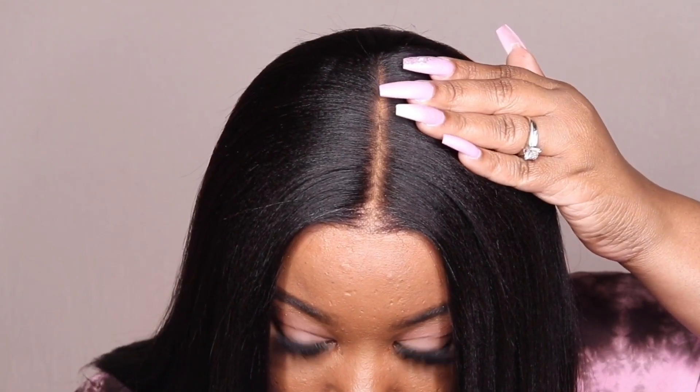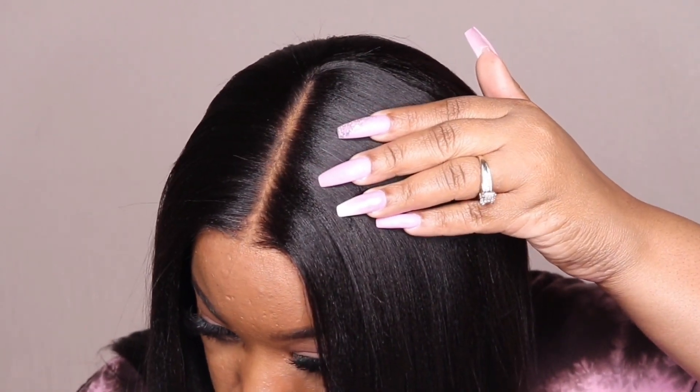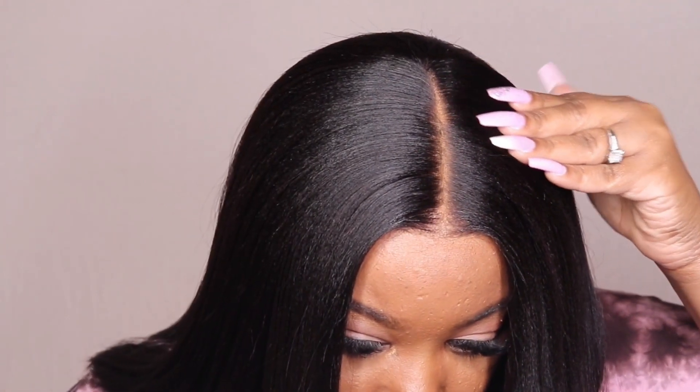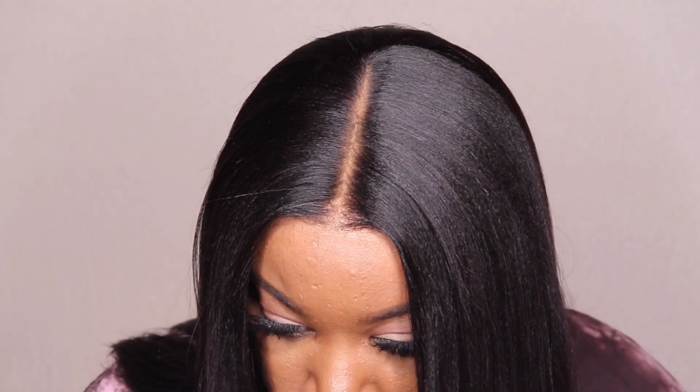The 180 might be a little bit on the heavier side. As far as the parting space and the bleach knots go, I think they do a really good job with bleaching the knots. I wish the parting space was a little bit longer, but I feel like it gets the job done — it's not doing too much but it still looks good.